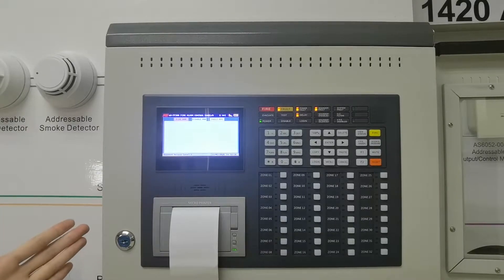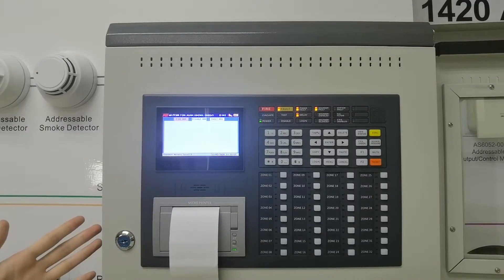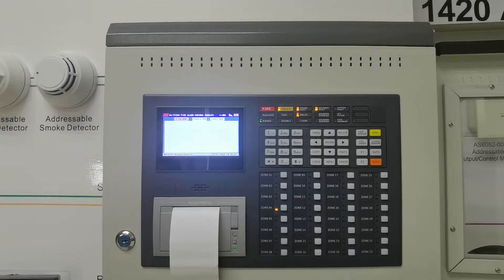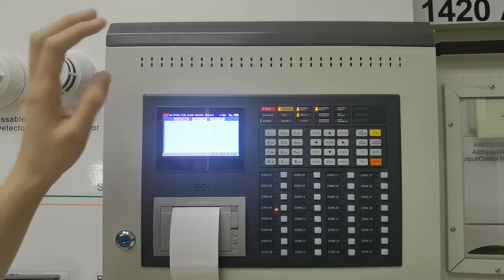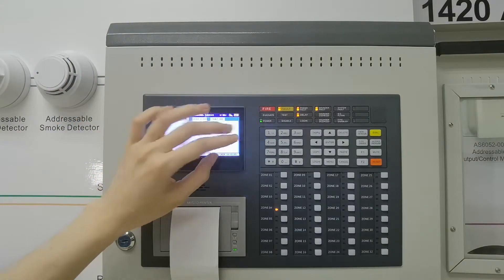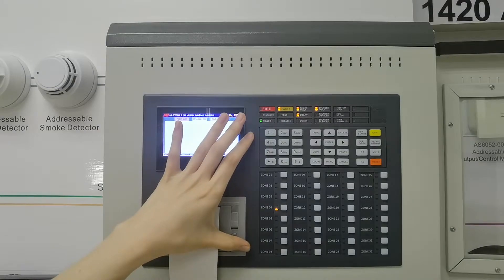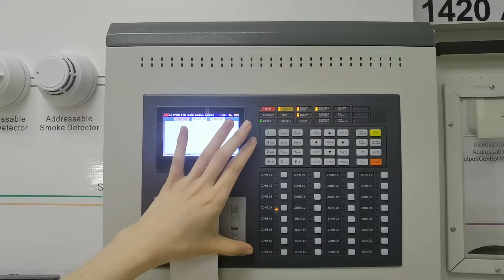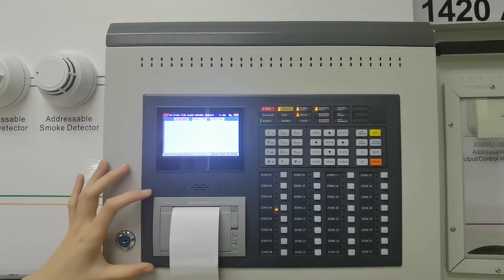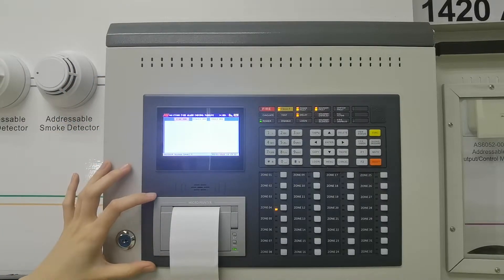This is the FP300 adjustable fire alarm control panel. The first part is the light indicator. The second part is the button. The third part is the panel screen. The fourth part is the printer.